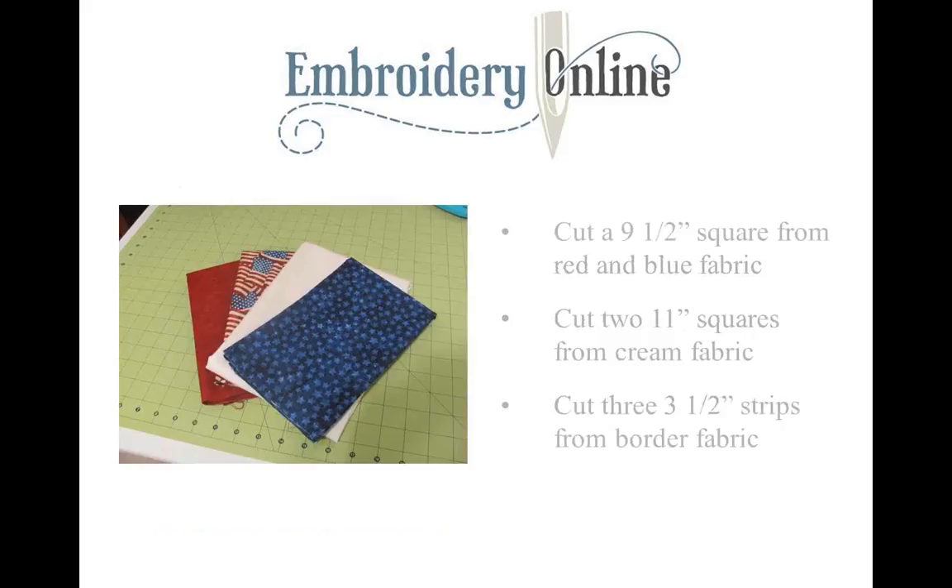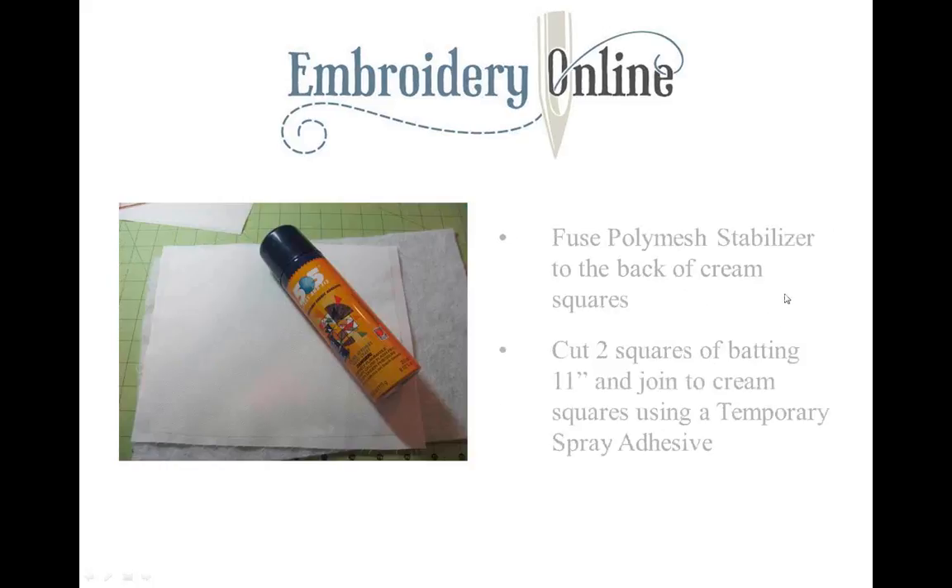Here's the fabric I chose for the quilt today. We're going to cut nine-and-a-half-inch squares from the red and blue fabric, and 11-inch squares from the cream fabric, because we're going to do the embroidery on that cream fabric. Cutting it 11 inches gives us a little extra room in case the fabric draws up during embroidery, and wiggle room to square it up afterward. We're going to cut three strips of the flag material for our border — three-and-a-half-inch strips. It's a quick quilt. We'll start by fusing poly mesh stabilizer to the back of the cream squares to get them ready for embroidering.